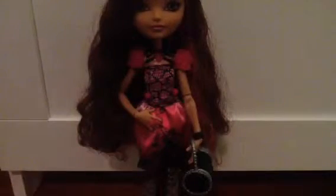Hey guys, Naya 2 and 3 here, and today I'll be doing a Briar Beauty review. Sorry for the bad lighting and quality and all that, but in a way this is a bit of a throwback Thursday since I've already gotten her. But this is Briar 2, aka Briar, and the other one's Rose.